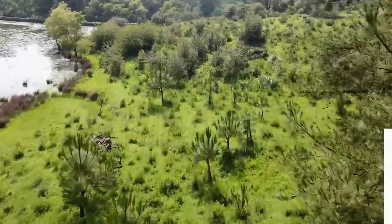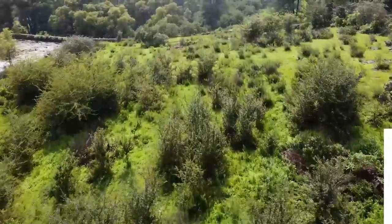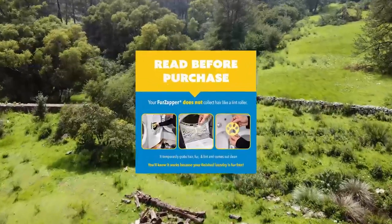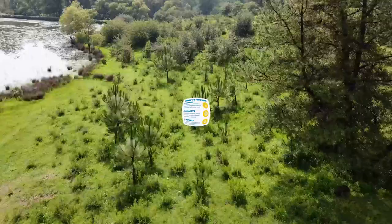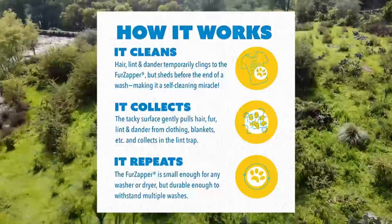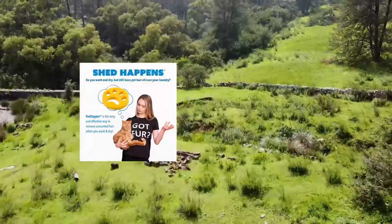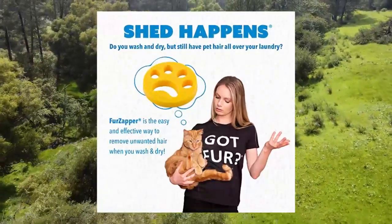Fur Zapper pet hair remover for laundry — two-pack, reusable dog and cat hair remover tool, as seen on Shark Tank. Removes pet fur, hair, lint, and dander from clothes and laundry. Fur Zapper is a non-toxic, reusable, and effective pet hair remover tool made in the USA that goes into your washer and dryer to gently remove pet fur, hair, dander, lint, and more from your clothing, pet beds, jackets, and blankets. Includes two Fur Zappers.